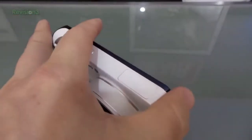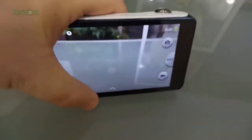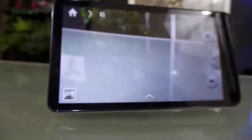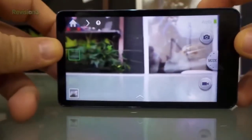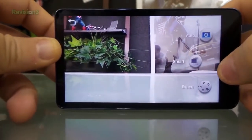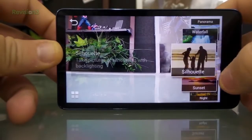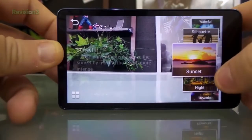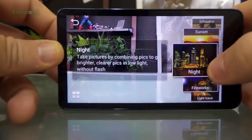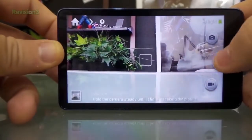The screen sizes are about the same. It's got a little bit different interface when you get into the mode settings. You've got your smart settings which you can scroll through - night, fireworks, light trace, some pretty cool stuff.